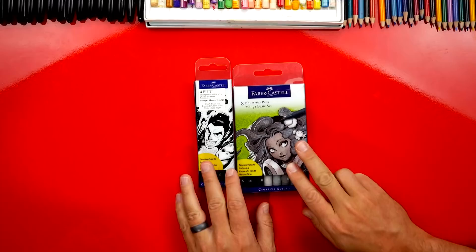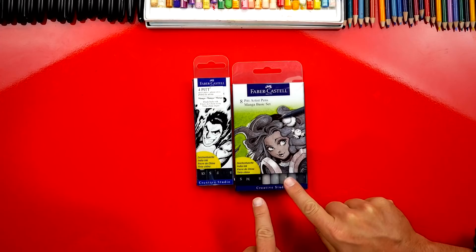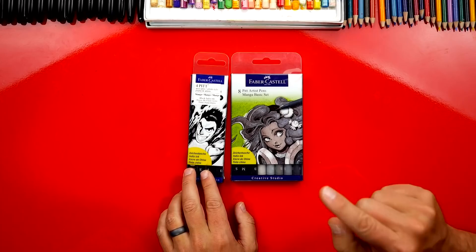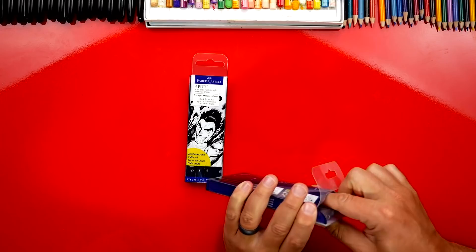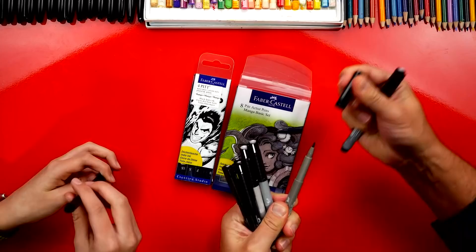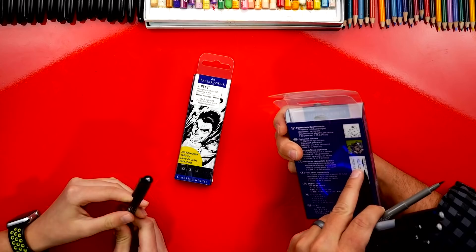We don't have a whole lot of experience with artist pens besides doodling, but these are so much fun. They come in different sizes — this set of eight has brush tips and also comes in different grays, including warm grays and cool grays, so you can add different values to your drawings. 'B' stands for brush, so the tip looks more like a brush. 'S' is small at 0.3 millimeter, 'M' is 0.5 or 0.7 millimeter, and 'B' gives you one to five millimeters.